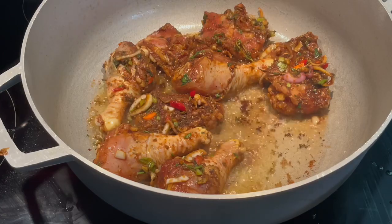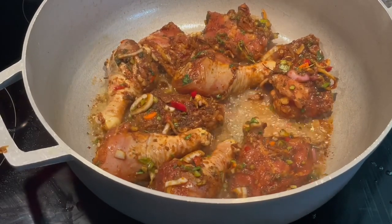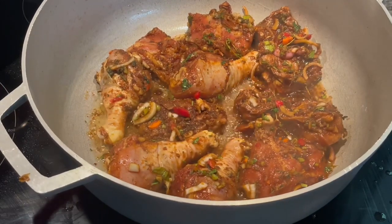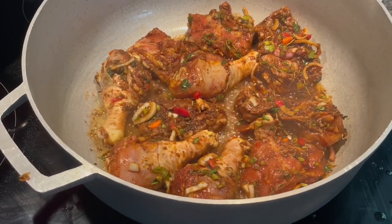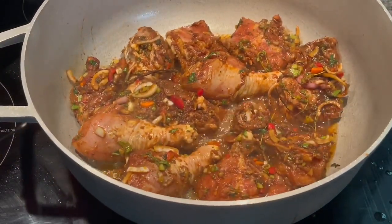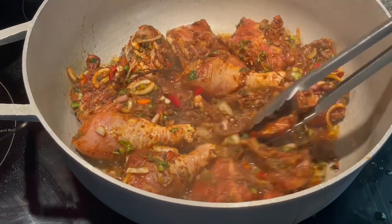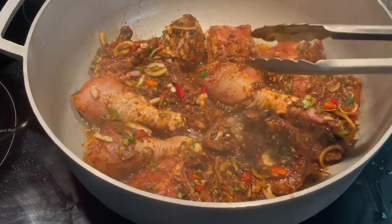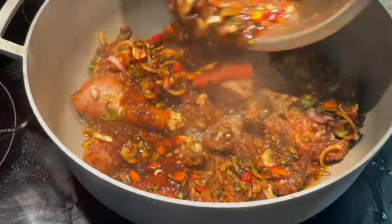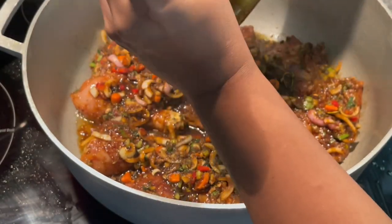You want to give each piece its own spot to sear really nice. This is why I recommend using a big pot. Now I'm going to go ahead and add all the goodness we have in the bowl right on top of the chicken. We're not going to add any water as of now.